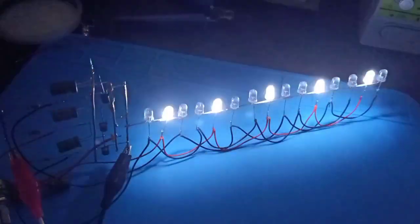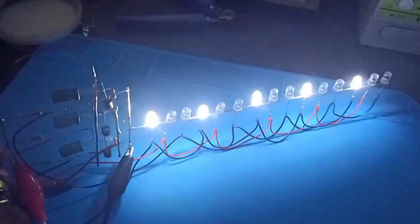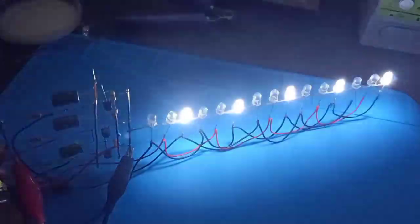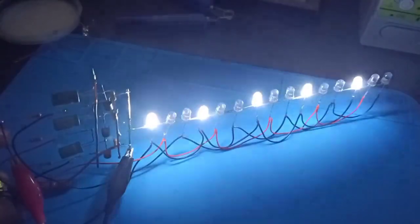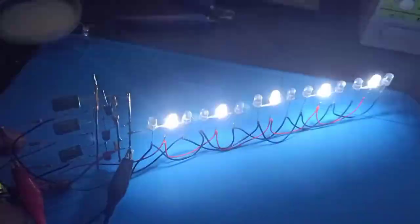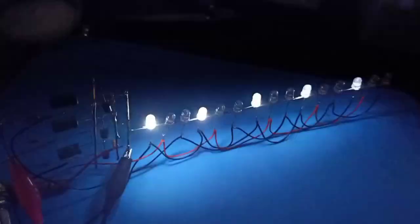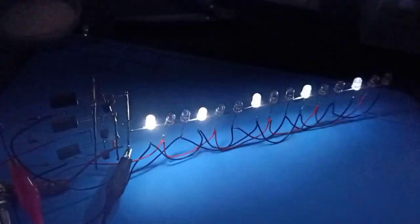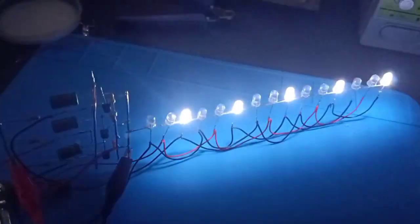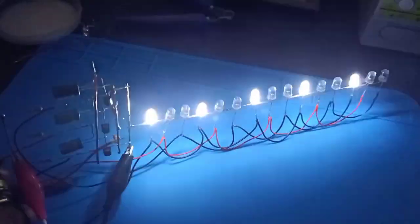Hi guys, I'm Bhuvan. I wish you all a happy day. Here I am with another LED project. As in the previous project, I am using the BC 547 transistor for this project as well. Today I am going to show you an LED running circuit. I have put the other accessories required for this in the description, so stay tuned and welcome to the Nonemi Vishwa YouTube channel.